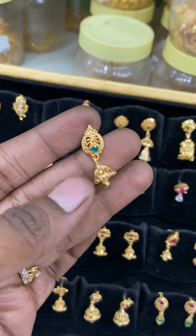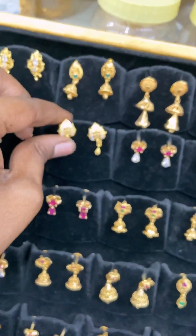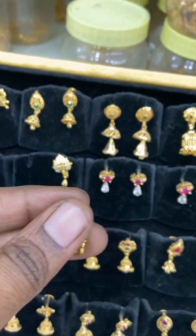Hi! Hello! Welcome back to Ganga Collections & Fashion Jewellery. We can see different varieties of 1 gram plating earrings. We can see all the designs in the top and gym key collections.